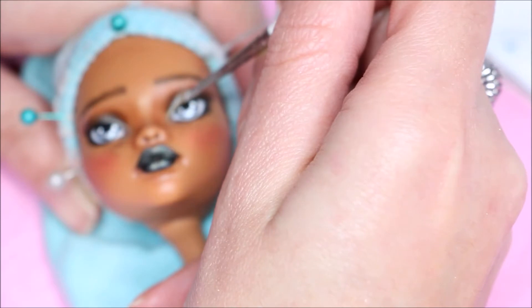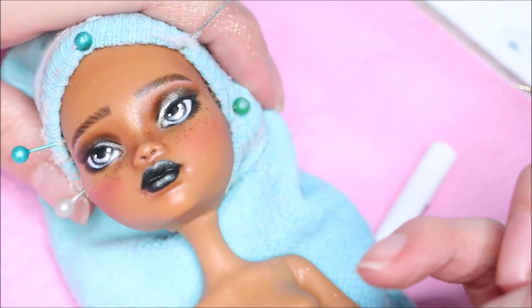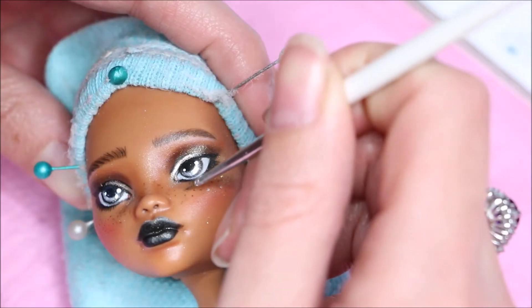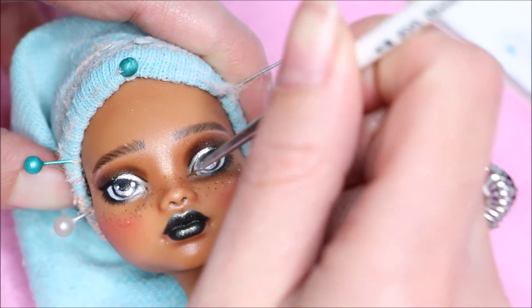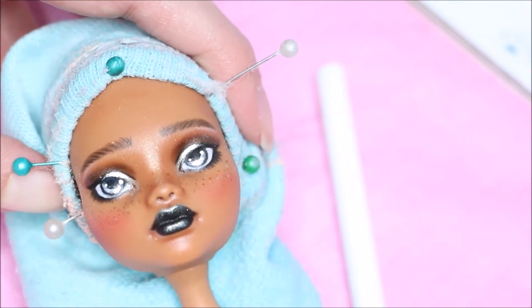I used some Liquid-X high gloss varnish with some gold female powder and I created some very metallic eyeshadows for her, and also some gold metallic freckles. Then I'm glossing her lips again with Liquid-X high gloss varnish.